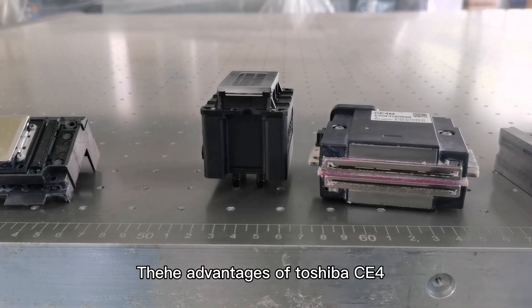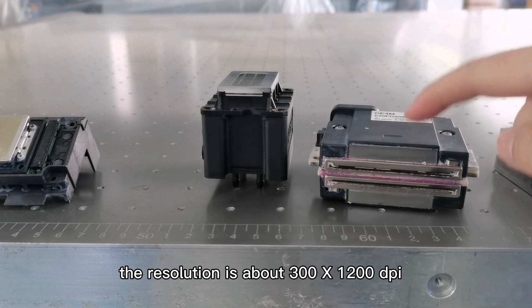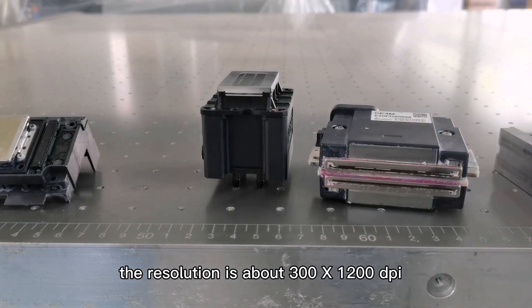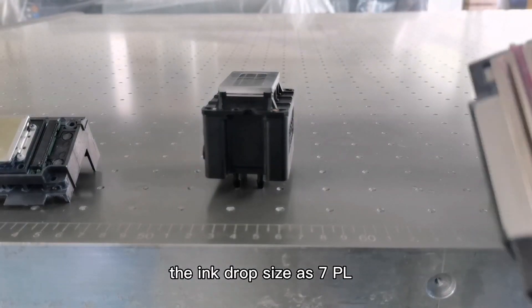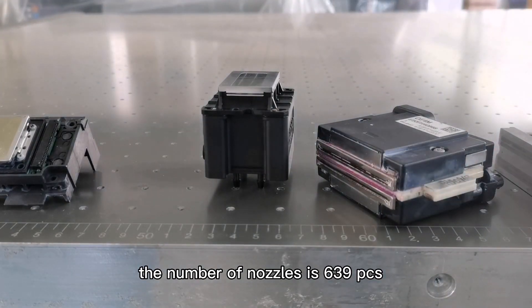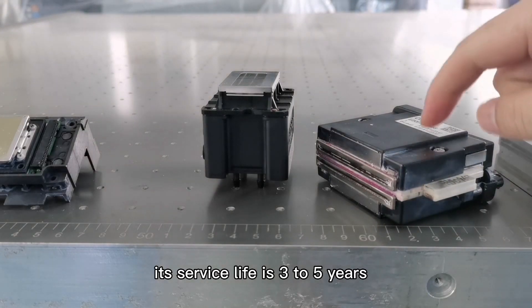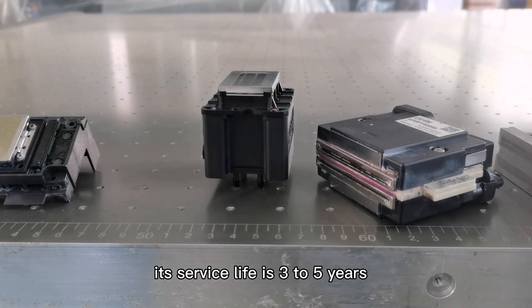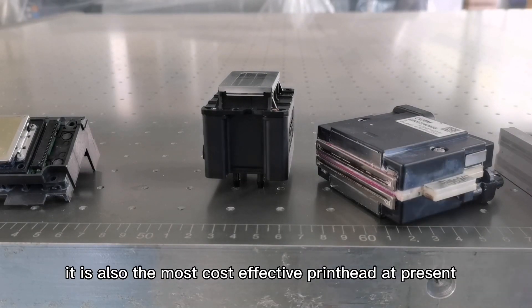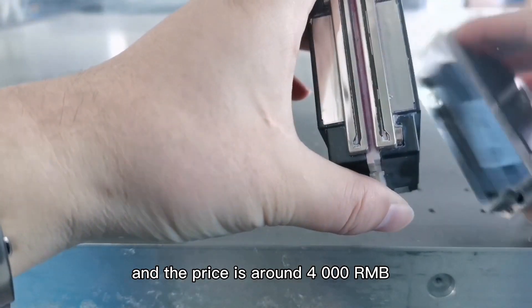The advantages of Toshiba CE4 printhead are very obvious. The resolution is about 300 by 1200 dpi, the ink drop size is 7 picolit ers, the number of nozzles is 639 pieces, and the heating method is through water circulation. Its service life is 3 to 5 years. It is also the most cost-effective printhead at present, and the price is around 4000 RMB.